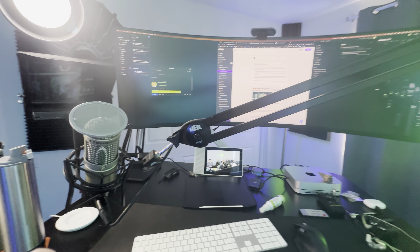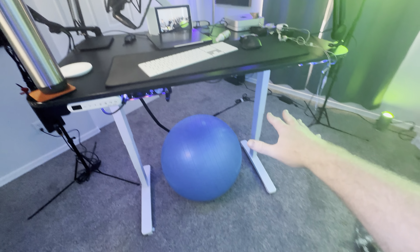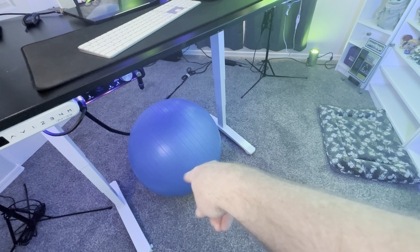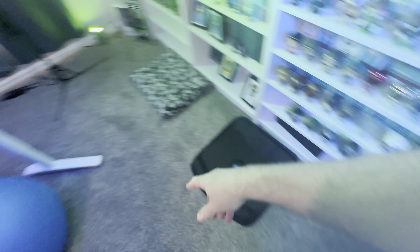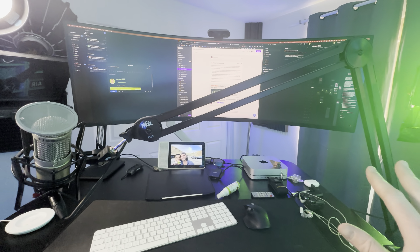Let's kick it off with my desk, which I get a ton of questions about. I have a standing desk — love sit-stand desks. When I'm sitting, I'm usually sitting on a ball. Still need to decide whether that's healthy or not. And then I have a standing mat right over here. This is the studio setup that I use.